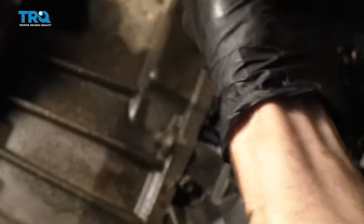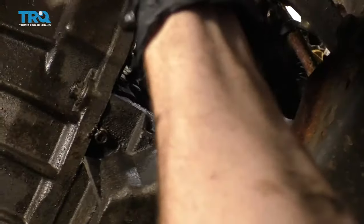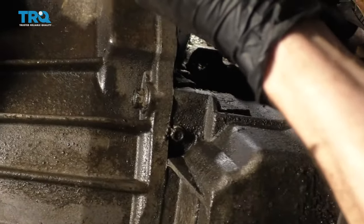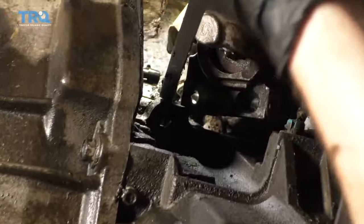Take the pry bar and carefully put it between the sensor and the engine, and try to pry it out. See if you can get it to wiggle and break free. It's starting to move — it feels as though it's getting ready to pull right out of the engine.